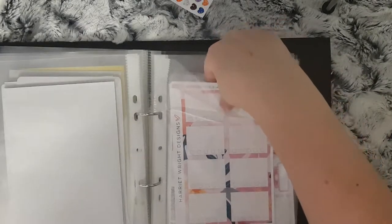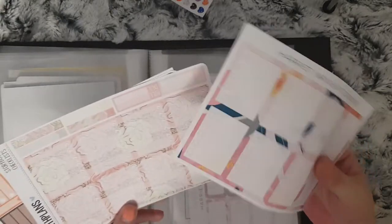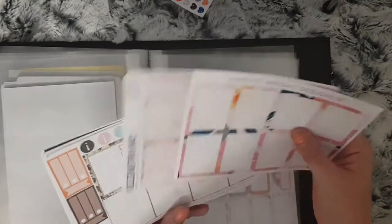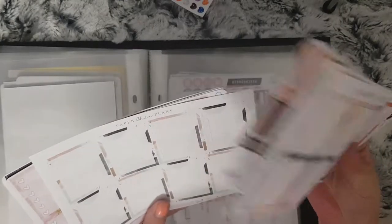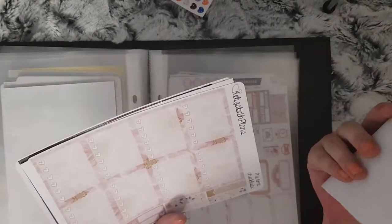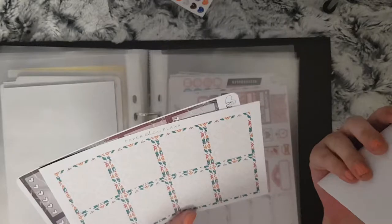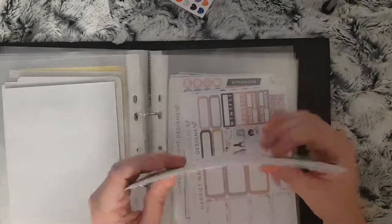Then I have decorative ones: Harriet Wright Designs flowery ones, Kel's Beth Plans — this came from her Storybook kit. Wendy Prince has got a lovely leopard print in the background. Paper Chick Plans — these went with the Zodiac kit I think. Some more from Kel's Beth Plans — this is from the Me Time kit. Paper Chick Plans again, and another Kel's Beth Plans one from the Hauntly Beautiful kit.